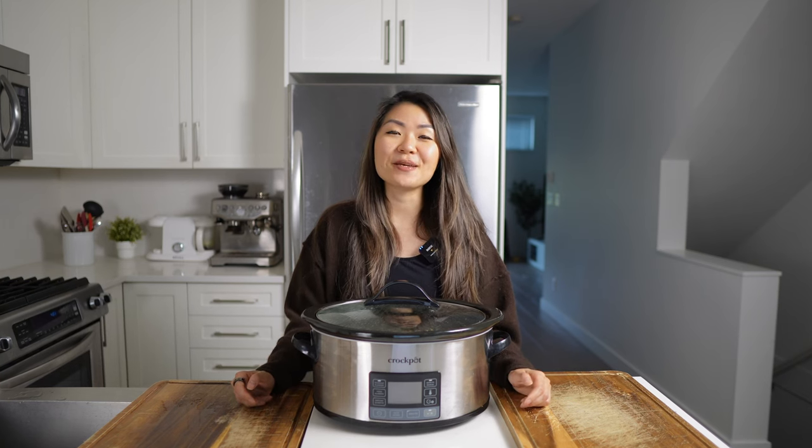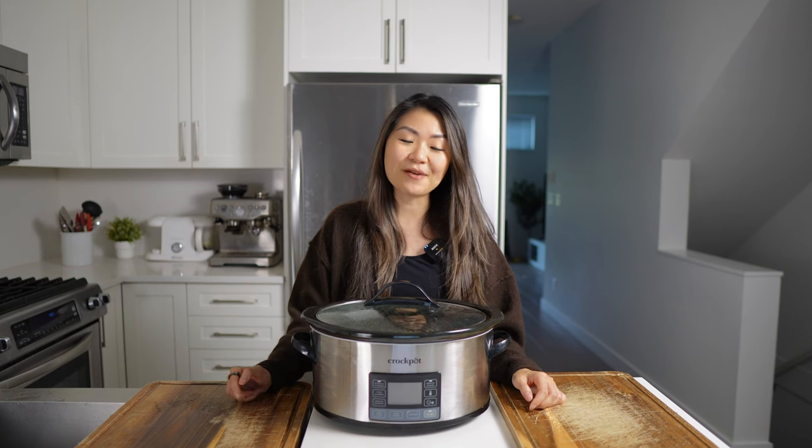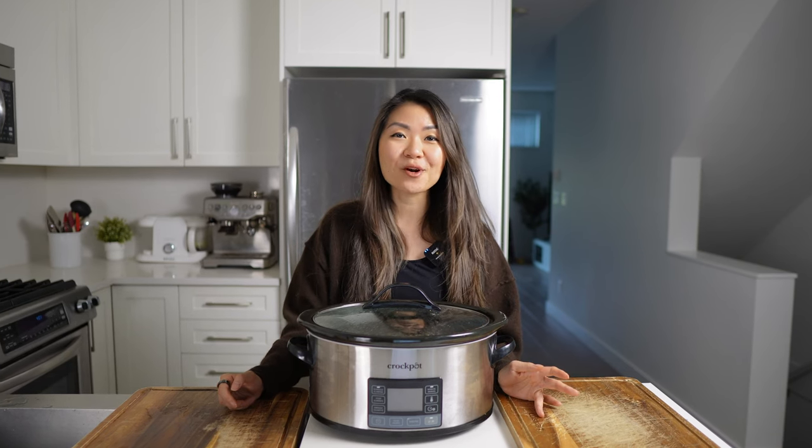I did sear the beef on the stovetop with some tallow just to get a nice brown color, which I find helps elevate the flavor, especially if you're putting it in the slow cooker. And then after that, everything is basically dump and go. I threw everything into the pot - I turned this on at 7:30 this morning and right now it's almost 4 o'clock.